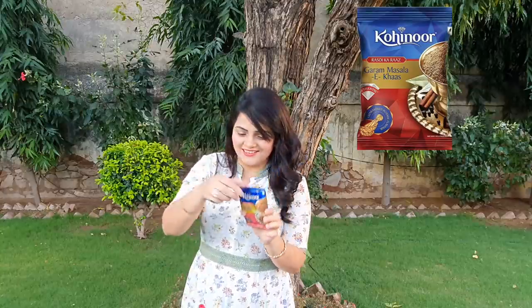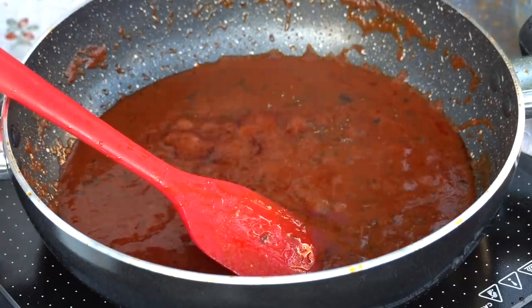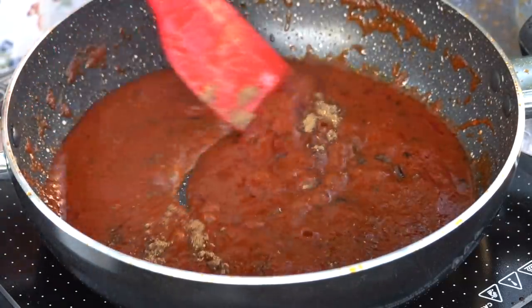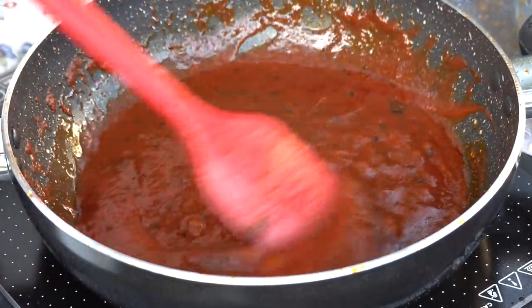Now, in this paneer butter masala, my secret ingredient is Kohi Noor's Garam Masala. Let's add a little bit of it. Wow, it smells so good!